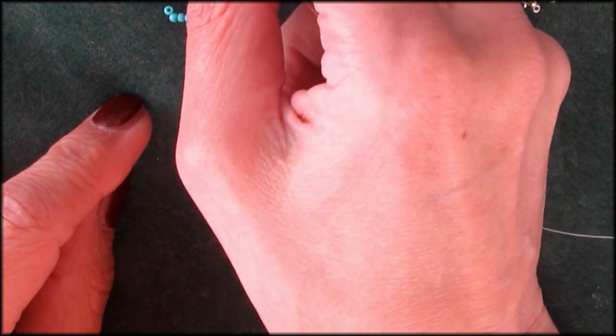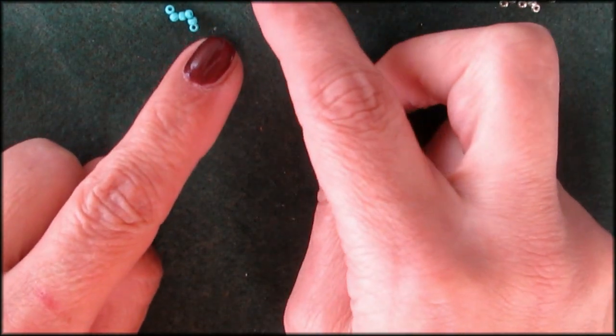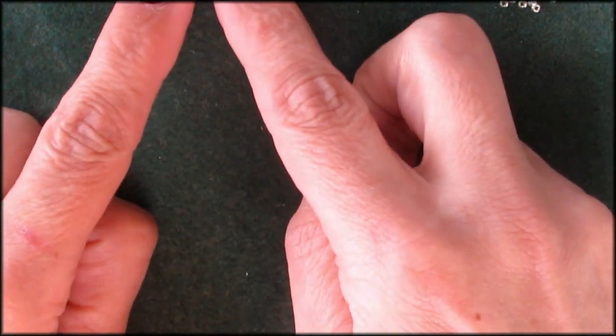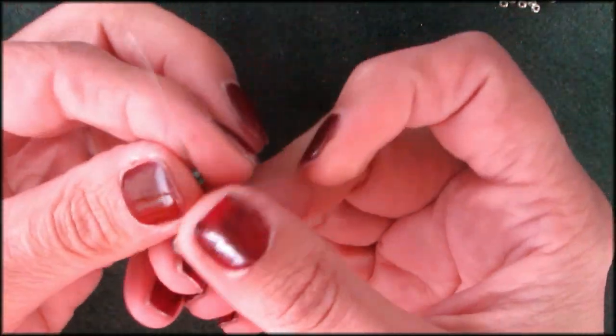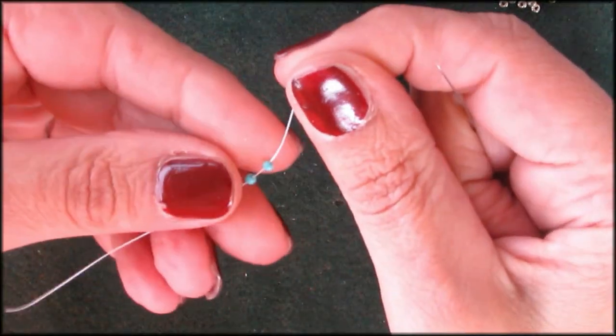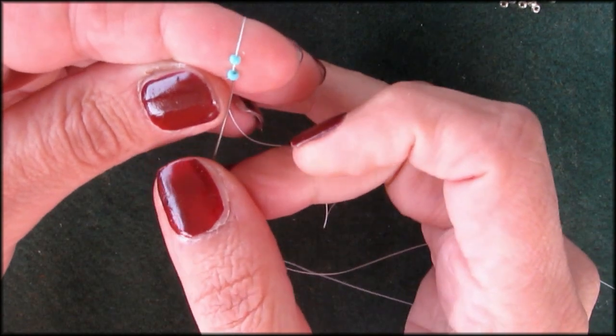One, two, three, four, five, six — but you also have to have 12 for the second earring, so make sure you have at least 12 of one color. What we're going to do is just connect these together, leave a little bit of space at the end, and just connect them together like that.